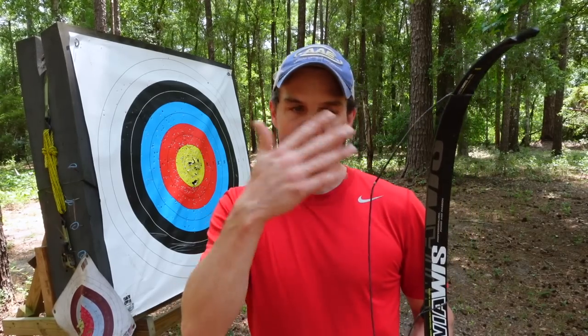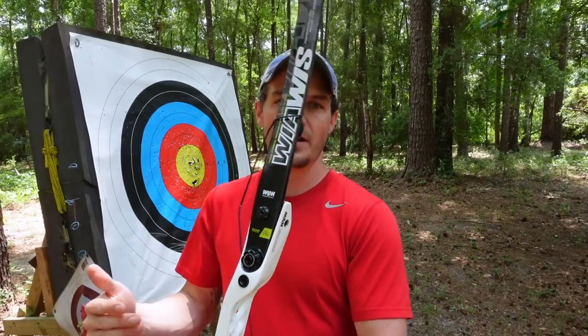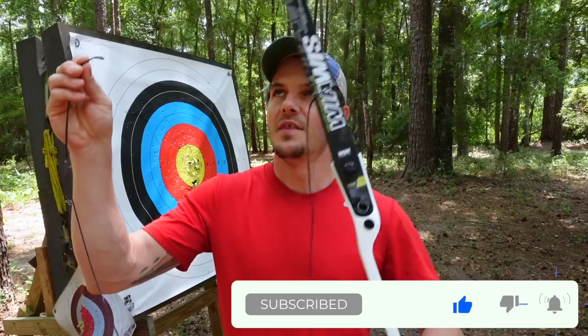But what if you have a backup string and you want it to be the same brace height, ready to go in case you have a problem with your main string? Or what if you want to store your string separately off the bow? I have two different methods for that. It starts the same way: unstring it, put it on the top limb the same way, take it off the bottom, hook it onto the top limb, hold them together so you don't lose any twists, and set your bow aside.